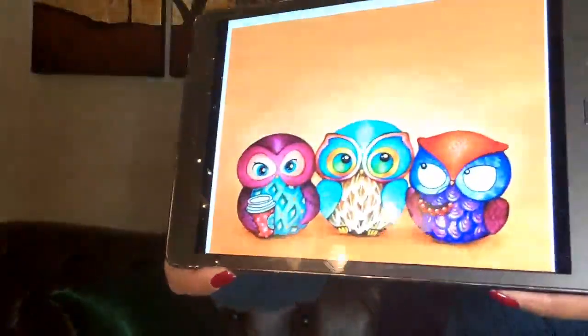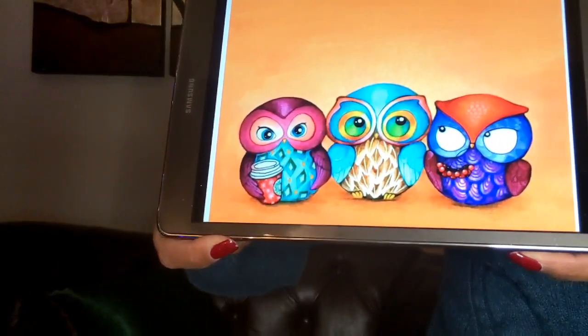Next up is Autumn Owl Trio, which was picked for me by my random project picking app. This is in my UFO pile — for those who don't know, UFO means unfinished object. Here is what the finished piece is going to look like: three very cute little owls. I'm going to say that's a Starbucks cup one of them is holding. That mauve-y purple color is one of my favorites, along with the teal — they're just so adorable.